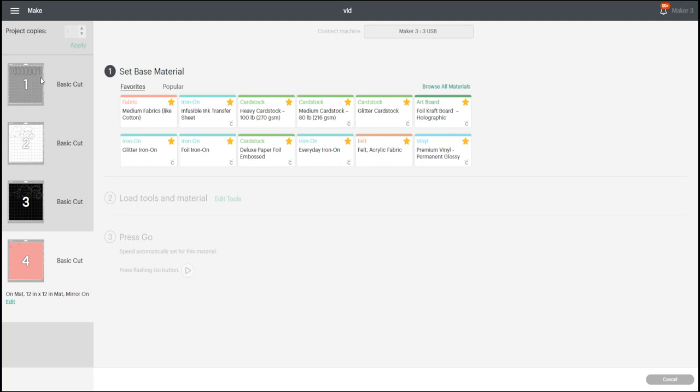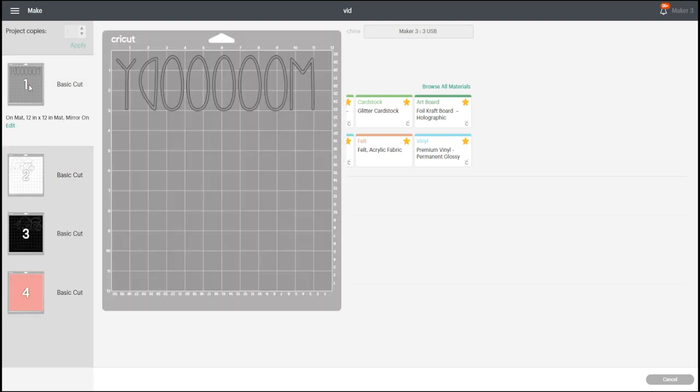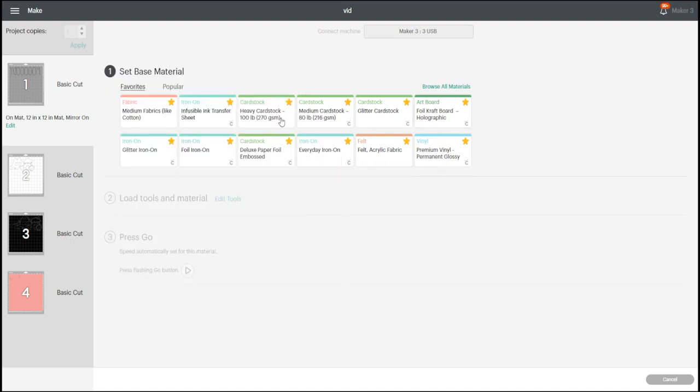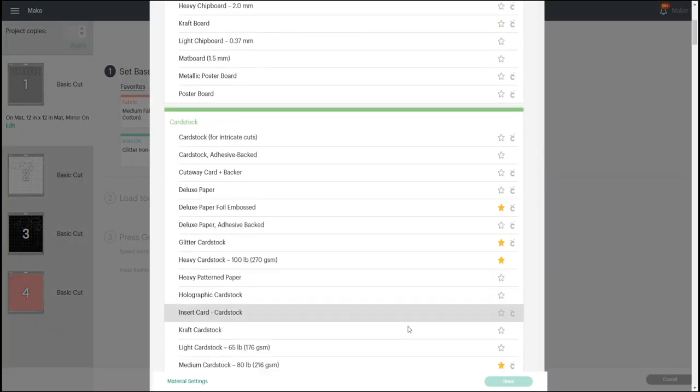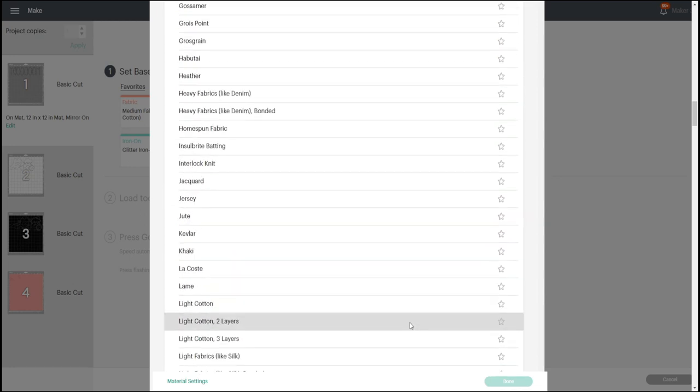Don't forget you'll need to select the material for each mat, and you'll do that when it comes to the next mat. So select your first mat, select the material, and when you select your next mat you can select the next material. If you don't have material settings like this because you're on one of the Air machines — the Explore Air 2 — if you set your dial to 'More Materials', this will then show up and you can browse all materials and search for what you're going to be working with.